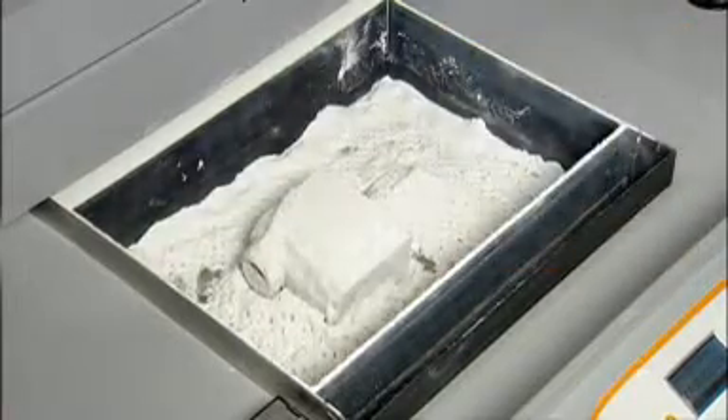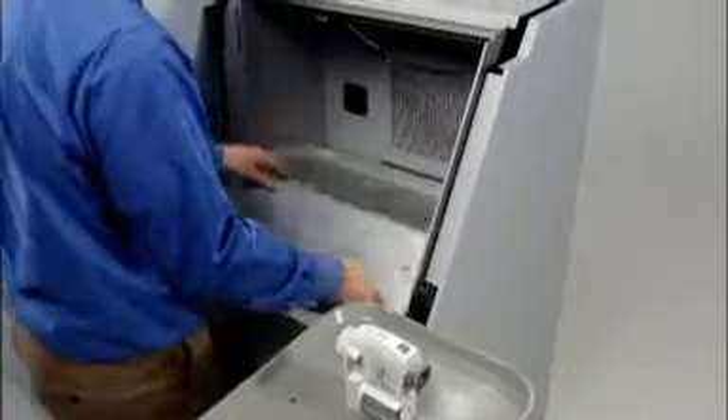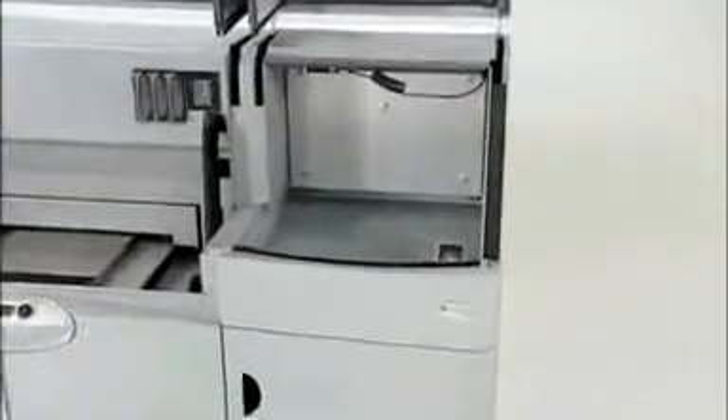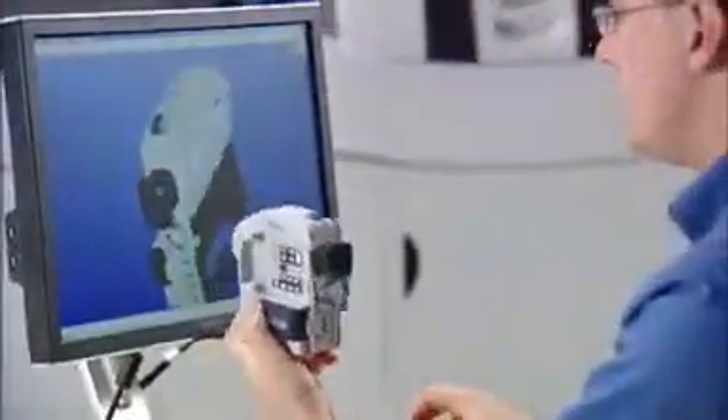Removing the remaining powder is just as easy, using lightly compressed air in an enclosed chamber that vacuums away particles as you go. Every 3D model emerges clean and ready for finishing. The ZPrinter 650 comes with a convenient built-in finishing station for an integrated, all-in-one 3D printing system. Simply dip your part in Z-Bond sealant followed by a short drying period. You get a smooth, vivid color model that lasts, and you get it fast.